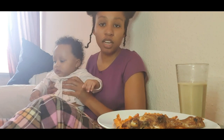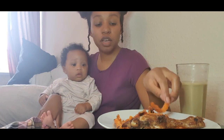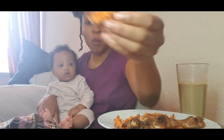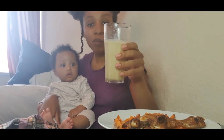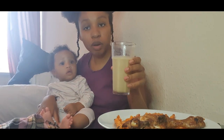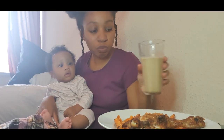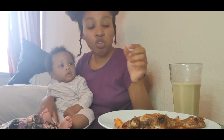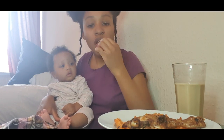Okay guys, as per usual I've got my eating afterwards. I've got some sweet potato fries and I've got the Guinness punch — I watered it down with some oat milk because I don't want to have too much alcohol in my system. About half of this is oat milk.